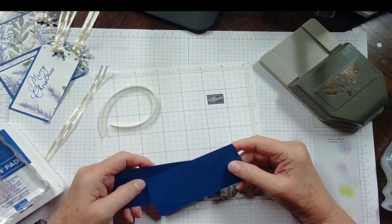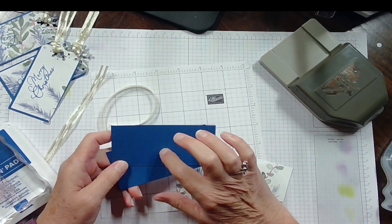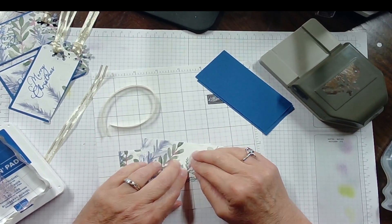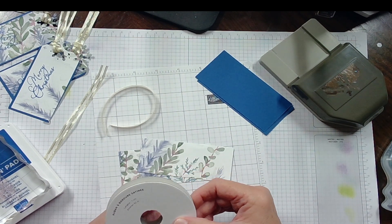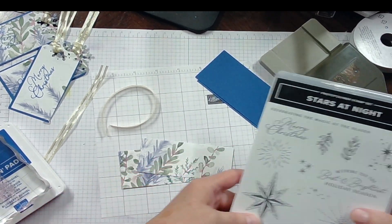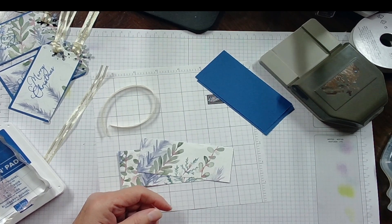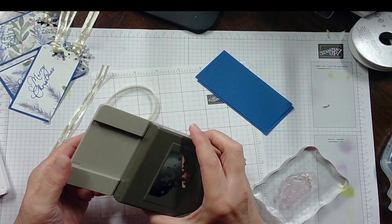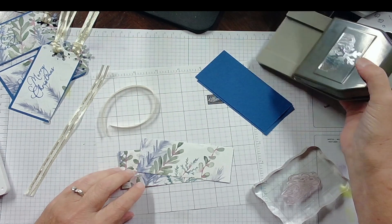I'm going to show you how these tags can be made — they're very, very simple. This is like a 4 by 2 inch piece of cardstock, and this is the Blueberry Bushel. I'm using this DSP from the Winter Meadow — I'm going to use this side. We are also going to be using this gold satin-edged ribbon, 3 and 1/8 inch. Then we're using this stamp from the Stars at Night stamp set, and I am using the Blueberry Bushel ink as well. And one more thing — the Sparkling Snowflake Bundle. I'm using this as my topper for my tags.